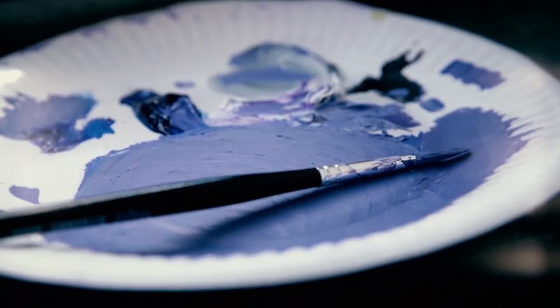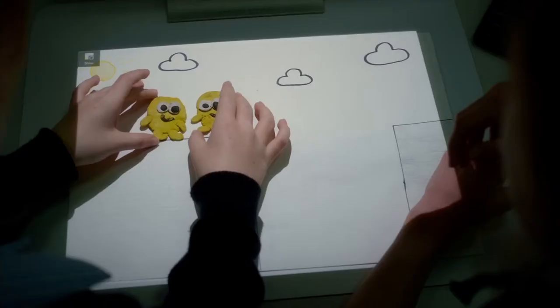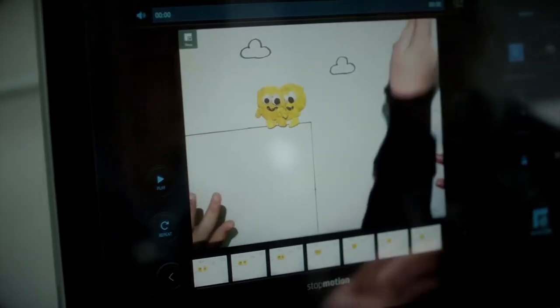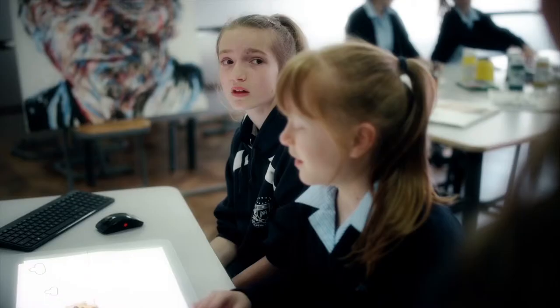What was it like when you used Sprout to make your animation? At the start you had to get used to all the buttons, but it became really easy and fun to do. Have you developed any skills whilst using Sprout? We've definitely become more creative and obviously improved our animation skills.